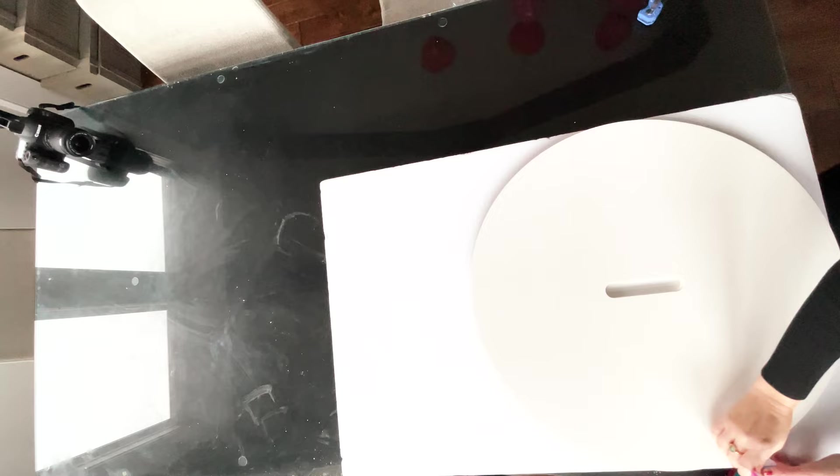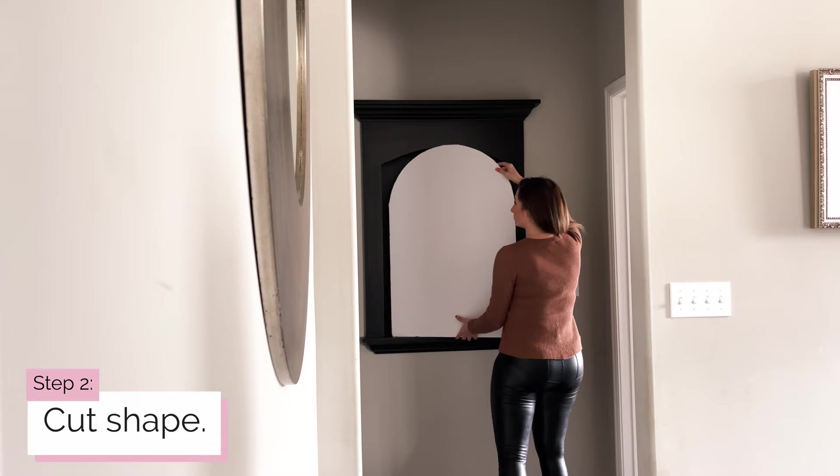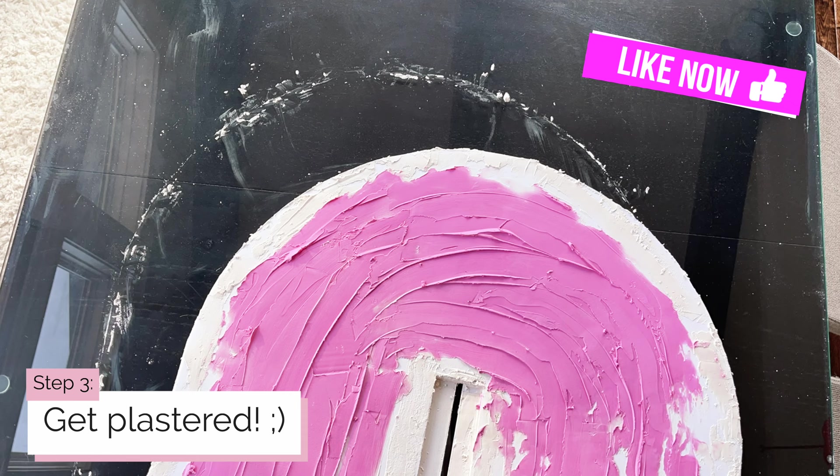Step one: if desired, sketch your design on the surface with a pencil. Step two: cut an arch shape on the top of your piece to mimic an arch, such as an inset art niche. Step three — get plastered! Spread on the joint compound in an even layer like you're frosting a cake. You can't screw it up because it's very forgiving. Use a heavier hand if you want a thicker texture, or apply a thinner layer if you want a fine, whispery texture.